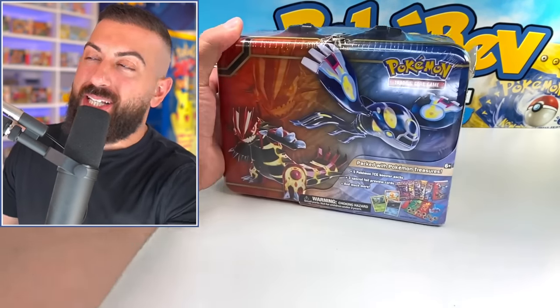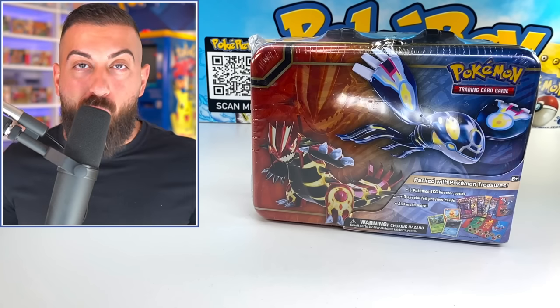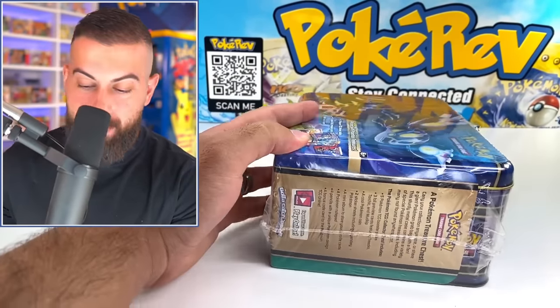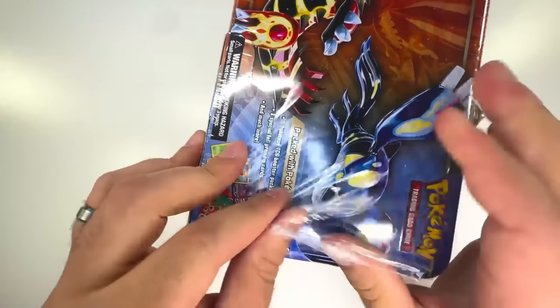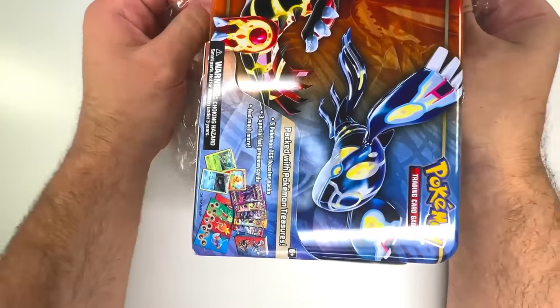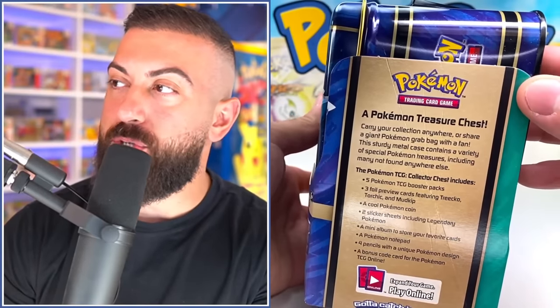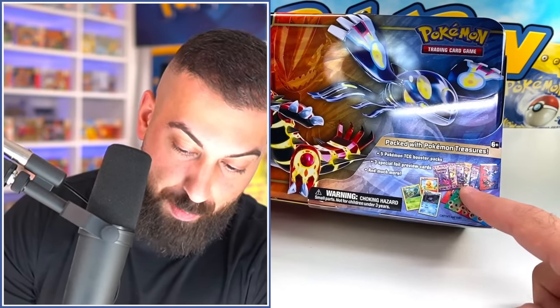And the moment you've all been waiting for — this is the oldest collector's chest ever made. Released in the year 2014, the Primal Groudon and Primal Kyogre chest. Oh my god — there's actually some crazy packs on here. Let's just cut this open. Kyogre, Groudon on the front. A Pokemon treasure chest — they should just call these treasure chests instead of collector's chests. We got the starters from Gen 3 on the back, and I can see some absolute craziness in here.